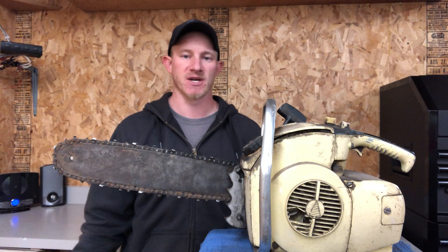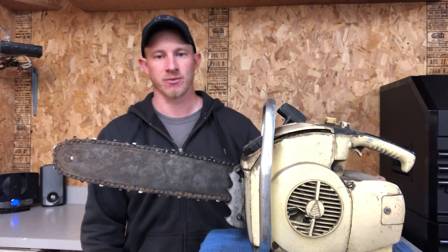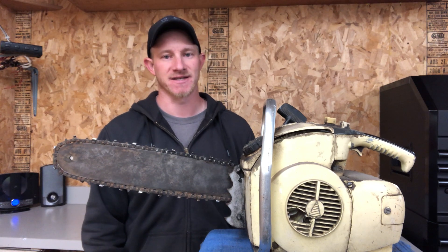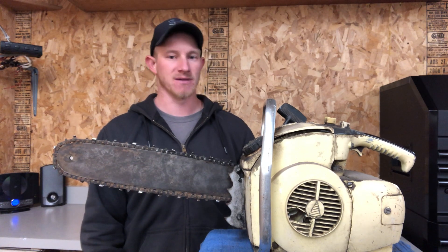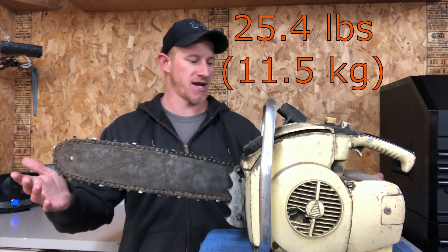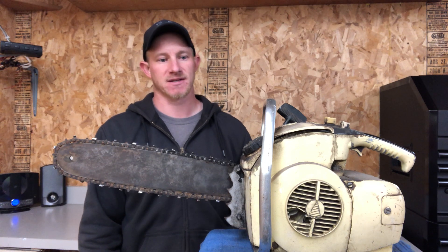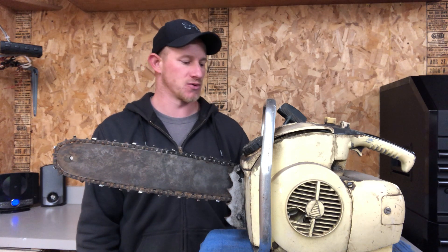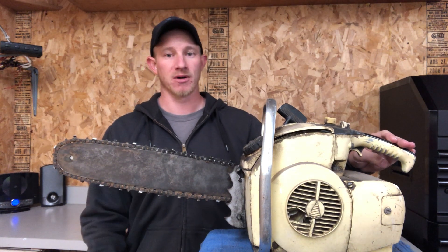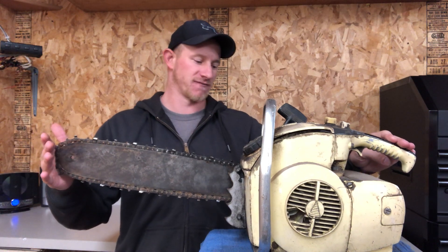The other information I found on this saw is that it is a 5.45 cubic inch saw, which means 5.45 cubic inches or 89 cc's — a really big engine. You can tell in the video, this is a big, heavy-duty saw. It's very heavy. But 89 cc's is comparable to a Stihl MS660. I guarantee it does not have the output or power of an MS660, but as far as engine displacement, it is very similar.